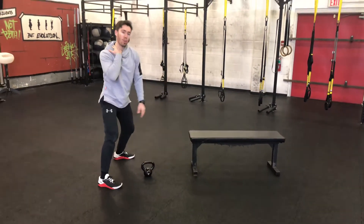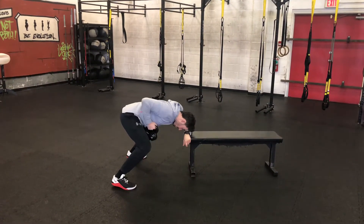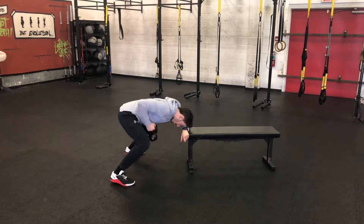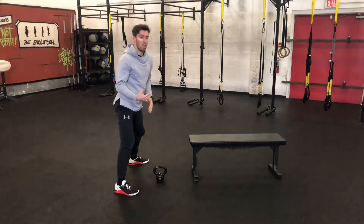Now if this was getting all up in my traps, I would suggest doing it in this position here. But of course, this is too low for me to do that movement, so I'm going to adjust accordingly.